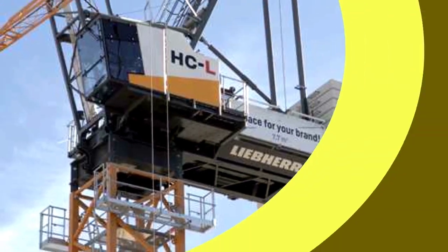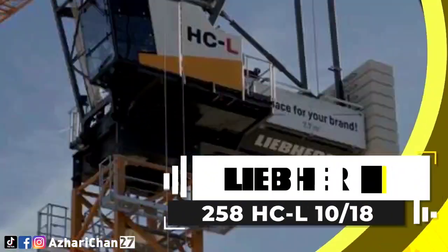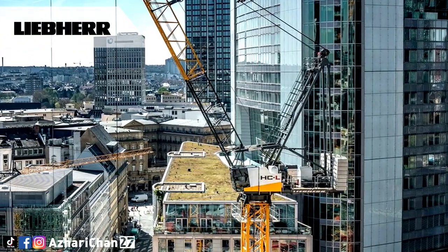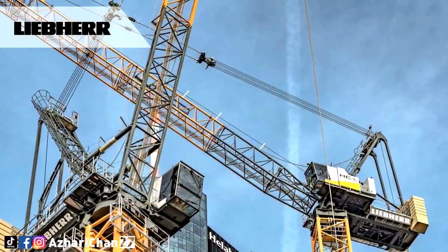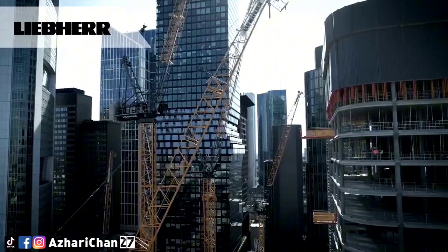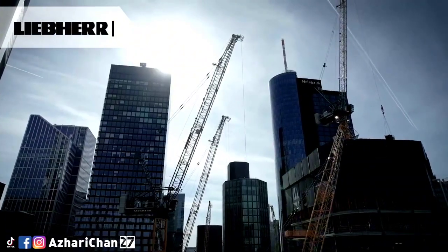The Liebherr 258 HC-L 10/18 Fibre is a luffing jib tower crane, designed for working on particularly high buildings or in particularly small spaces. This crane has a maximum lifting capacity of 18,000 kilograms, and a maximum hook height of 64.8 meters. Maximum radius for this crane is 60 meters, and maximum lifting capacity at maximum radius is 2,500 kilograms.